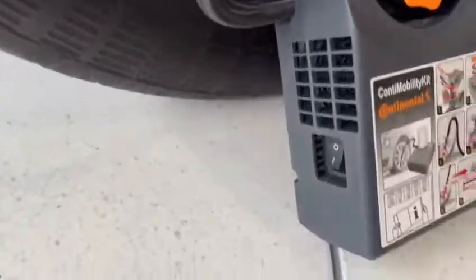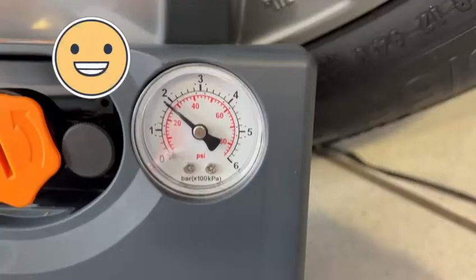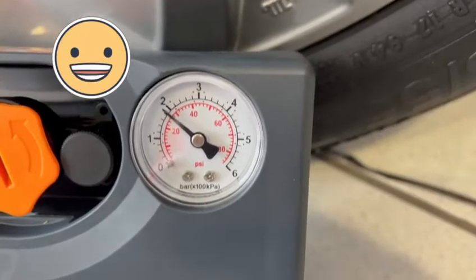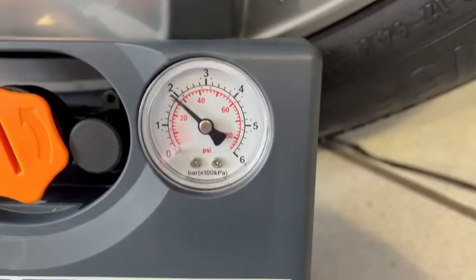Once the power is connected, on the left-hand side you will have your on switch. Your pump will now be using a small compressor to gently put some air in your tyres. Make sure that you visually check the needle is going up to make sure it's working efficiently.